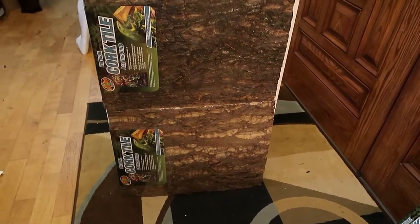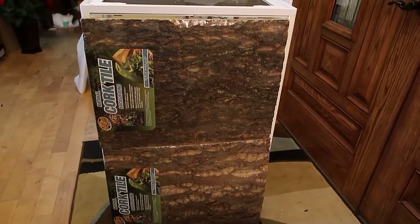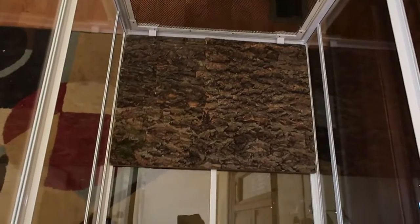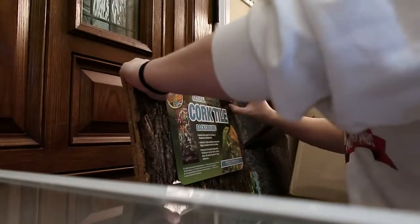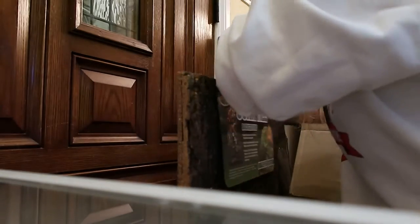Hey everybody, welcome back to another video! In today's video we're going to be setting up Tula's enclosure. Last video was an enclosure review; today we're putting it together. For her background I'm using these big cork panels — I got two of them, two by 18 maybe — and I cut them to fit in the background of this Oibo terrarium. You can find the link for the terrarium in the description below.